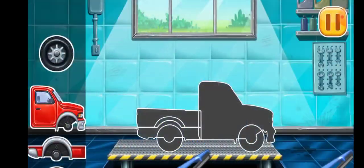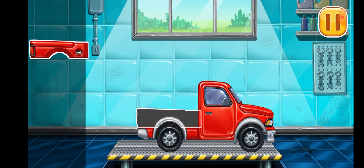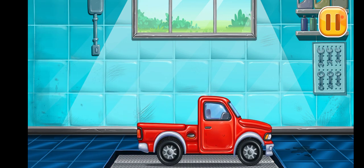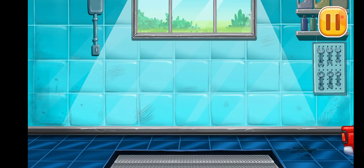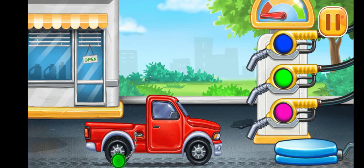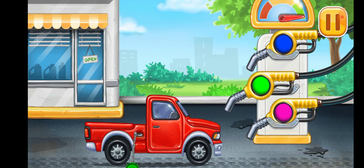We have to assemble the pick-up truck. You're doing really great. Now we need to fill the pick-up truck. Pump, pump, pump.